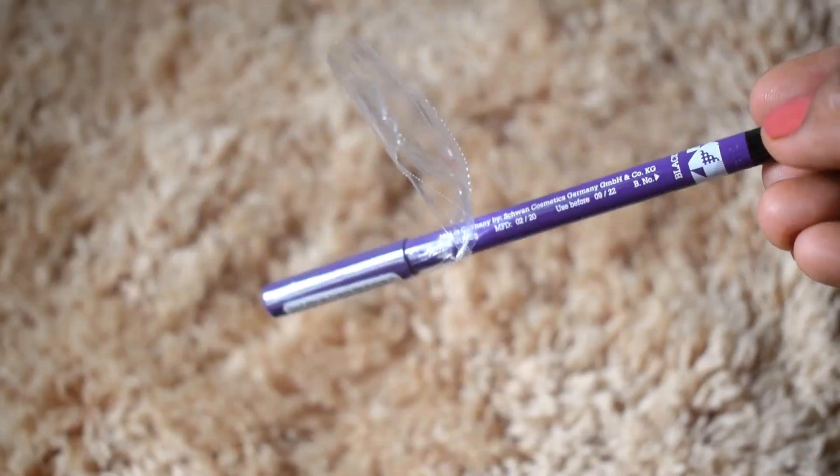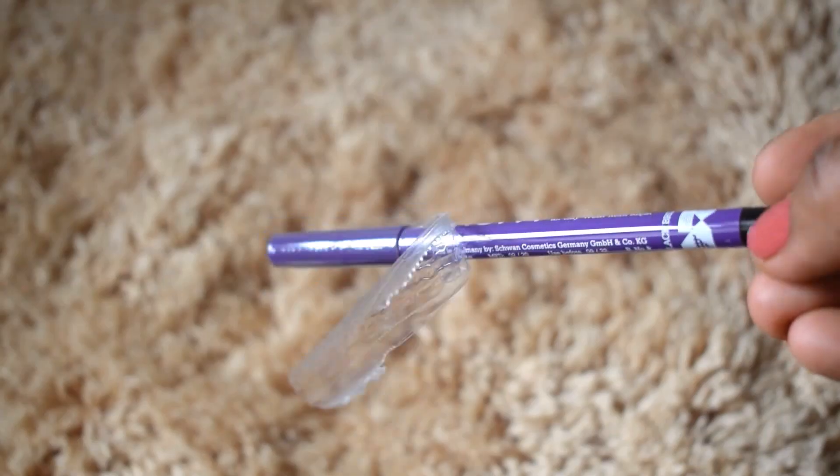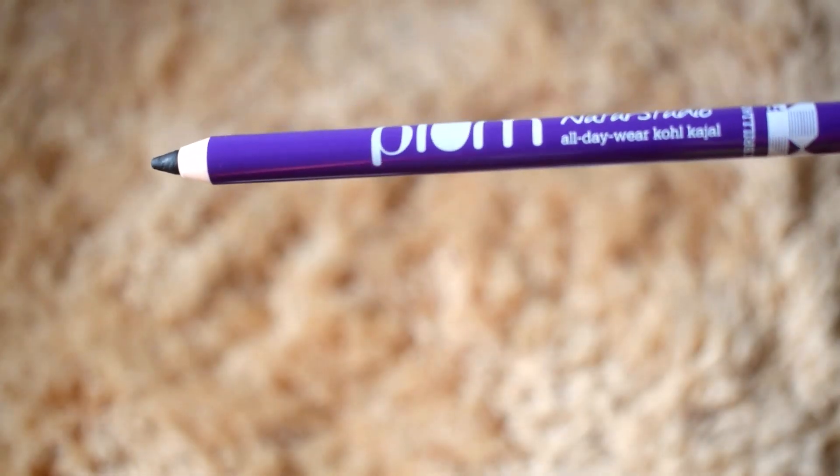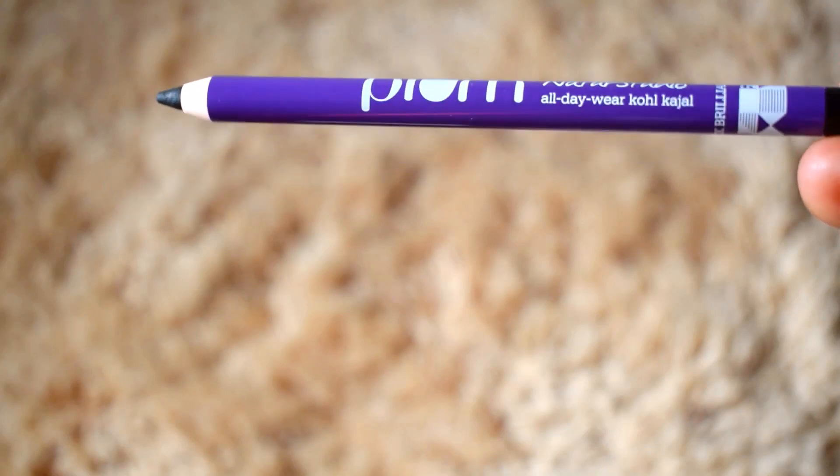I picked it up in the shade Black Brilliance. It is also available in two more shades — one in brown and the other in Gemstone Green. I prefer using a black kajal on a daily basis.